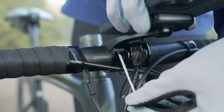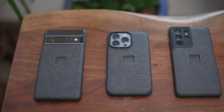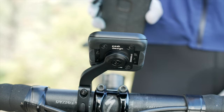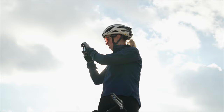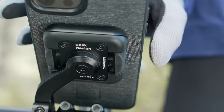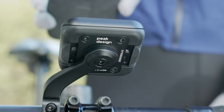Next, pick your preferred viewing angle and tighten the hex screw with the included hex wrench. Your phone must be in a Peak Design case, or it can be in a third-party case with our universal adapter stuck to it. Mounting your phone is as easy as this — just center your phone on the mount, and our magnets and SlimLink system lock it in. Removing your phone is easy too; just press either of these buttons and grab your phone like this.